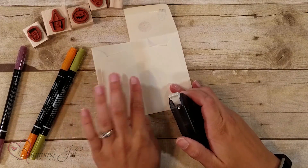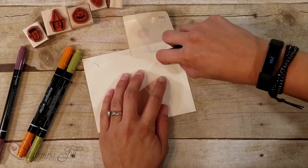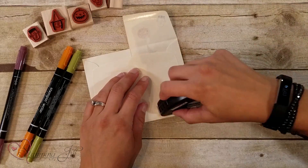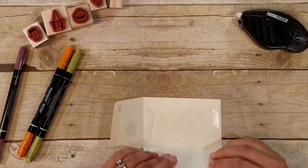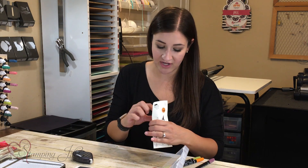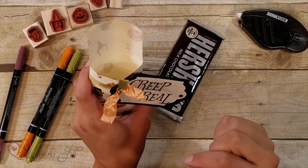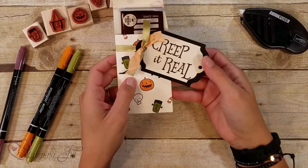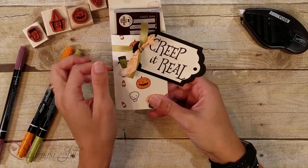You'll flip it over to the front side or back side where you haven't stamped, and adhere it with Fast Fuse. Fast Fuse is nice because it sticks really, really well. Make sure you do your check at the end — adhere that close together and then you've got your little pocket for your candy bar. See on the finished one? You've got a little pocket there, so you can slide your Hershey bar or anything else comparable in size. I added a little tag with the Creep It Real saying and black rhinestones.